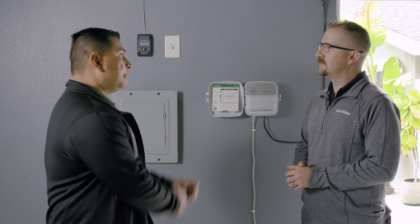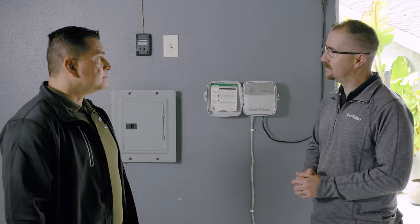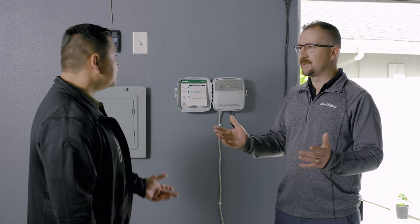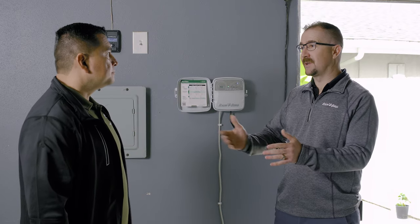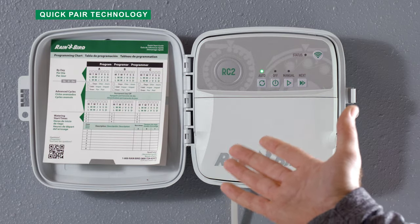Do I need anything more to make it Wi-Fi capable? No, it's already Wi-Fi capable, ready to install. What if I'm on a job site and there's no internet established yet — a new construction site — or the homeowner's not home and I have no access to Wi-Fi? How do I program it then? Absolutely, you're going to run into that. Wi-Fi is not required. Through QuickPair, you can actually program and make changes to the controller without Wi-Fi.